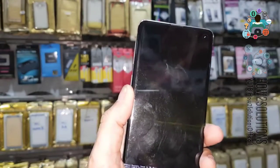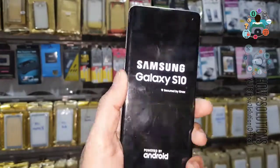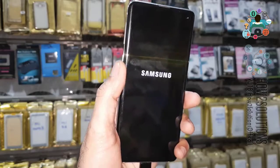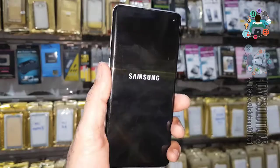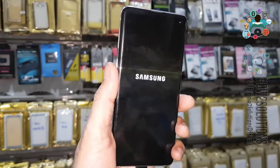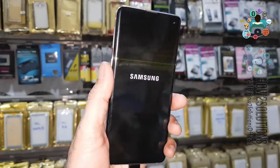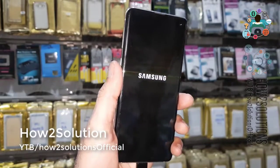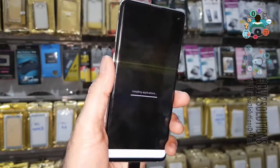Now reboot the device. I've fast-forwarded this clip because it takes a long time — the Galaxy S10 takes too much time to boot. I'm suggesting you do not wipe your device until you know your Gmail account details, because if a Gmail account was entered, your device will be locked in Factory Reset Protection lock.